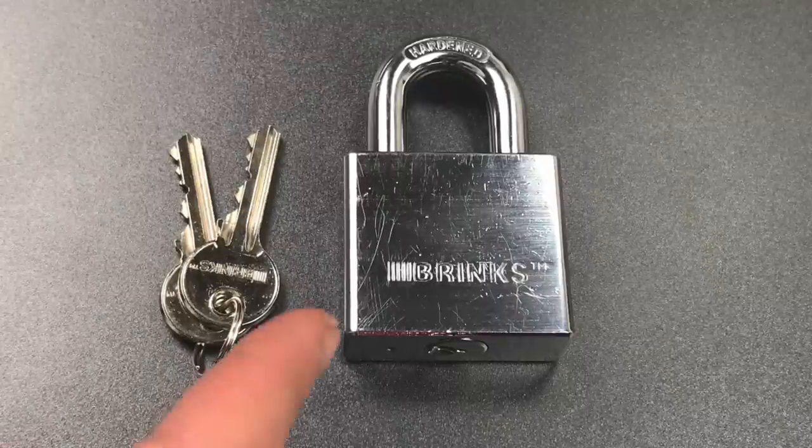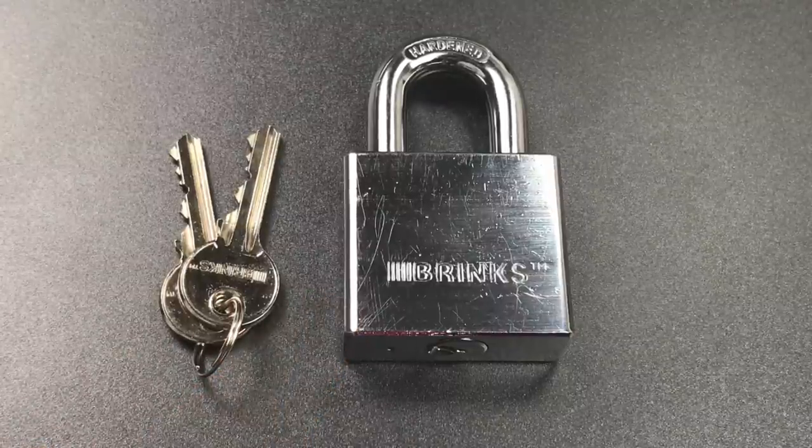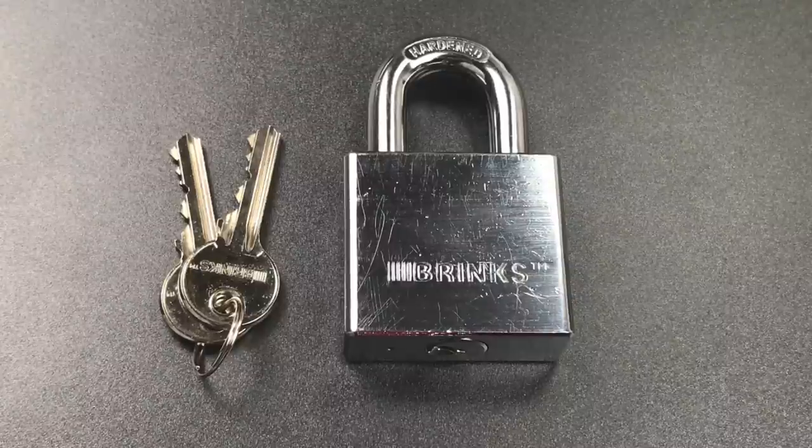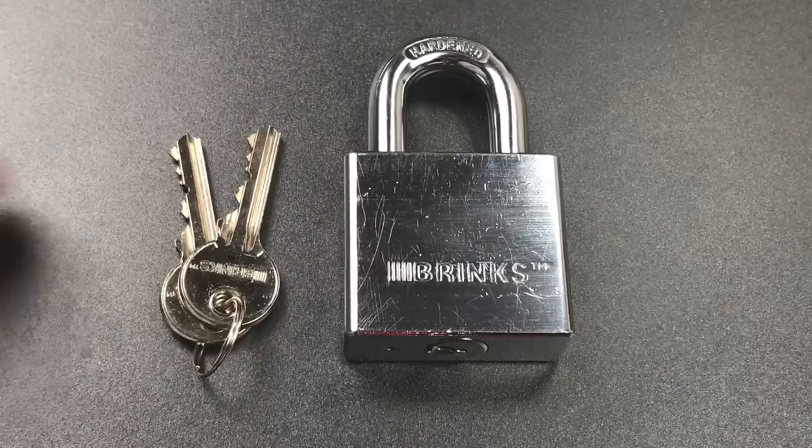However, he tells me that he's had this one for two years and has never been able to open it. In fact, he's never even gotten a false set. So what we're going to do today is see if we can pick into it and also see what we can tell about the pins from what we feel during that process.